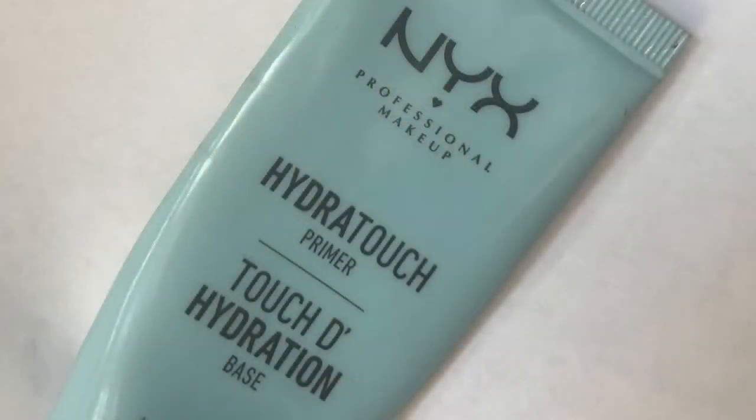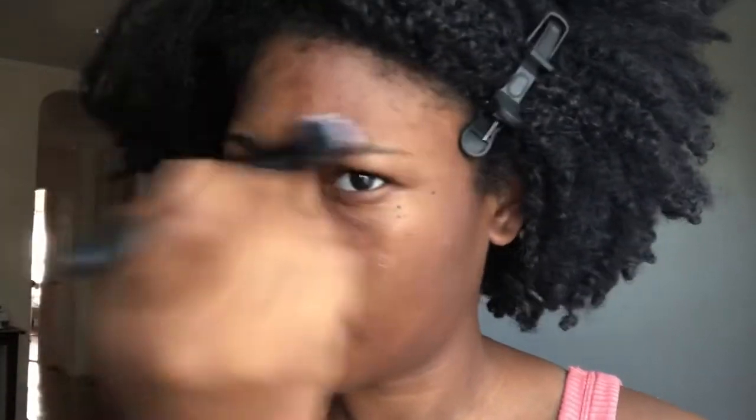I'm just going in with witch hazel to clean my face before I put on my primer. The primer I'm using is the NYX Hydro Touch primer. I'm rubbing it into my face — sometimes I'll use my hands but I like to use a brush, you know, to feel bougie. I'm rubbing it under my eyes too; it's honestly really hydrating.